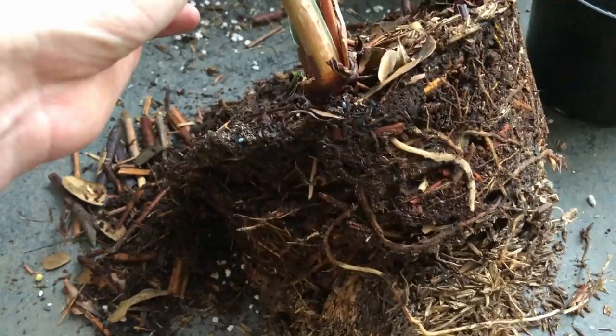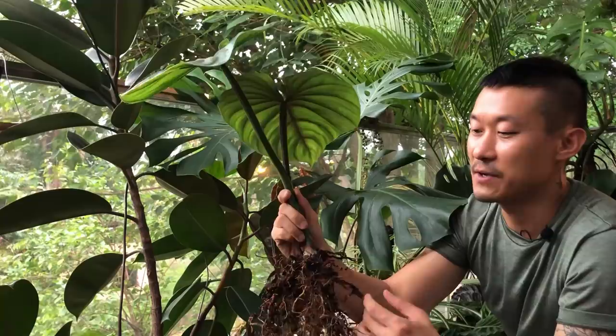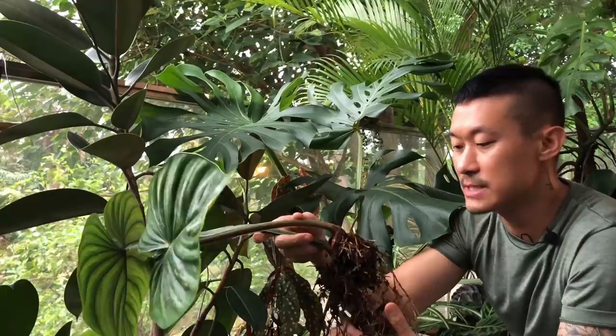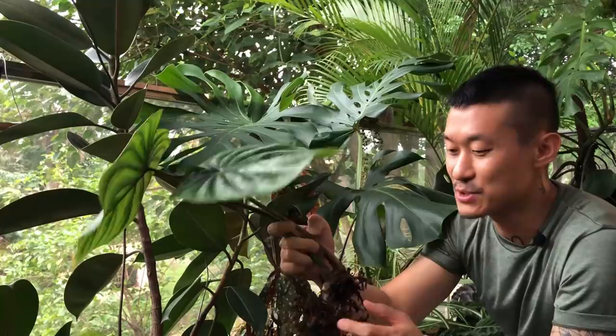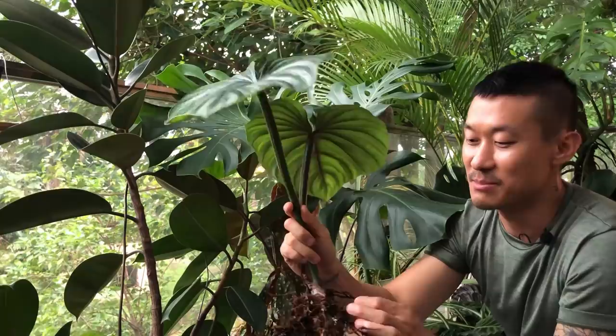When I unpotted it I realized it did not have a lot of root at all — this is not a lot for a plant this size. So I figured I will nurse it back to health. I don't see any bugs currently but I'm not going to risk it, so I'm going to clean off all of the soil. I'm going to try a semi-hydro medium for this one since I've never tried it before and I think it'll be fun.